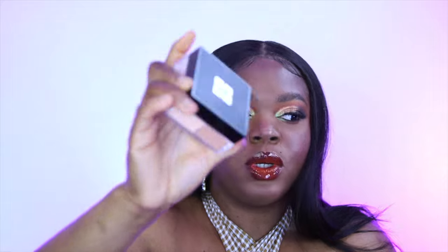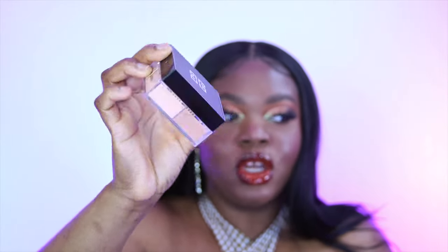The next thing I got is the Givenchy Prism Libre powder. I follow Beauty and Brushes — hey, see me if you watch this video — and she raved about this powder. She uses it on her brides and I was like, since the sale is on, let me get it. I got shade number five. This is what it looks like and I got it pretty much to set my under eye and give me that bright look. The packaging is amazing.